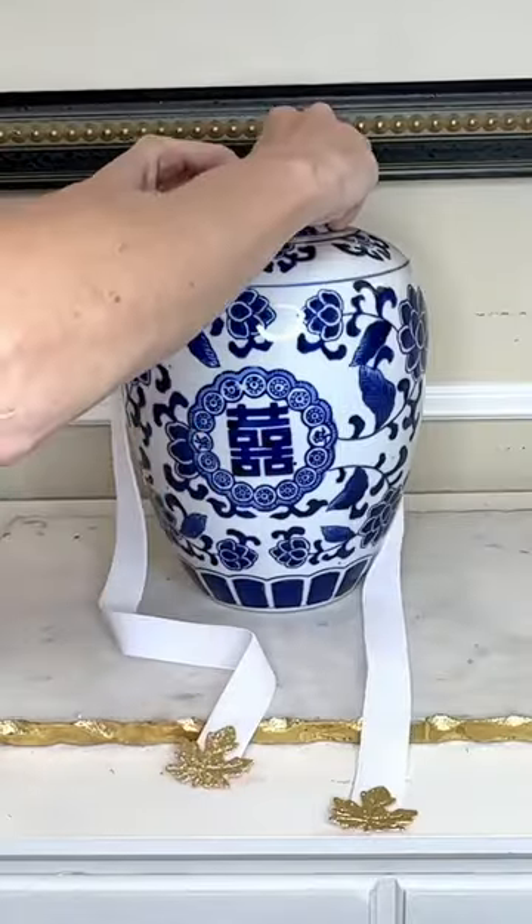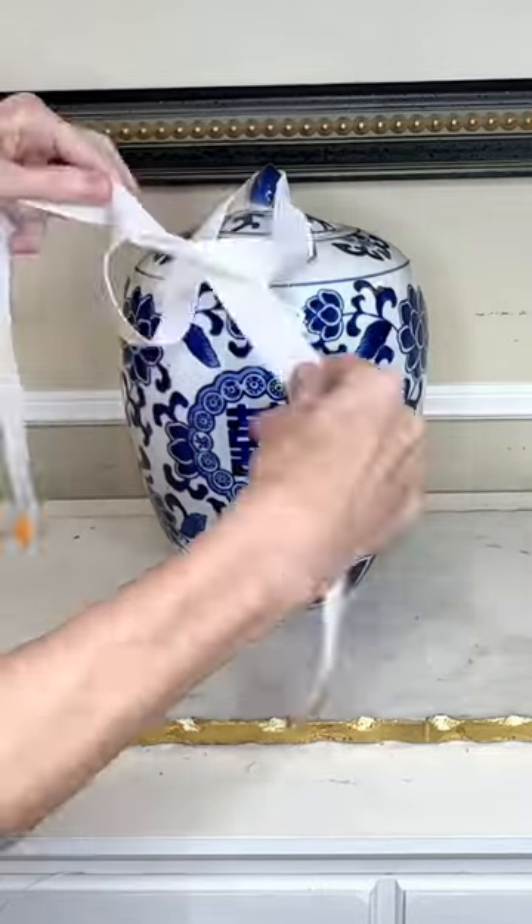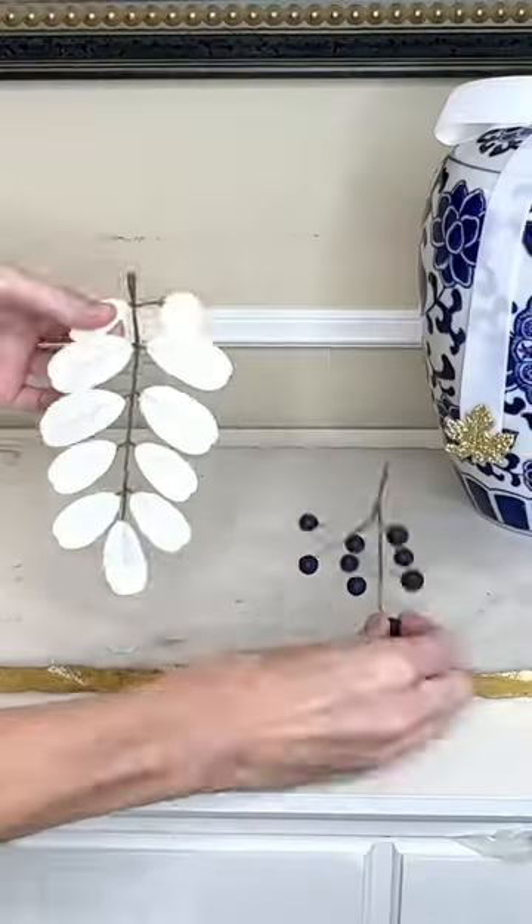To attach the ribbon to my jar, I got double-sided tape and put it on the knob at the top, then pressed my ribbon onto the tape. Then I simply tied the ribbon into a bow.